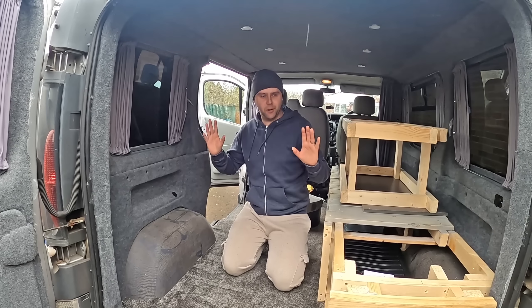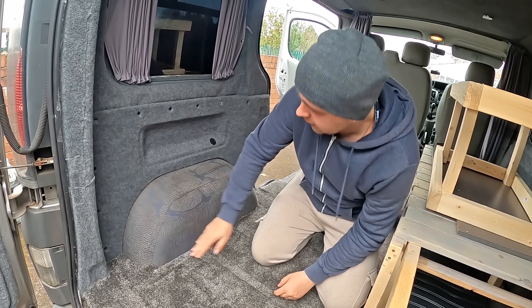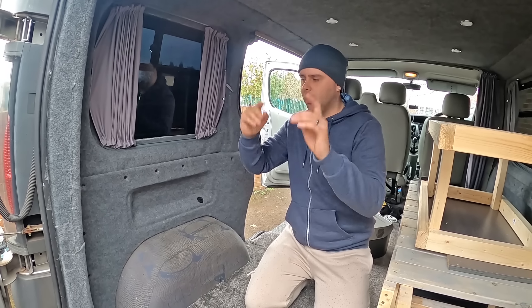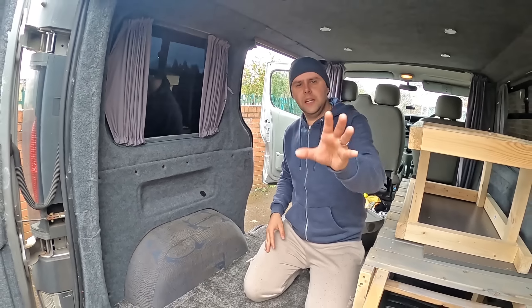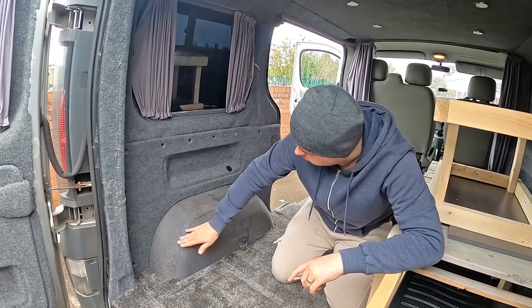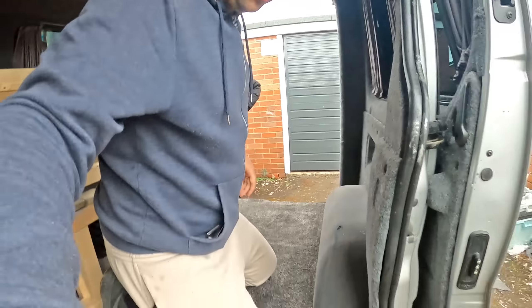The initial plan — which may change quite drastically by the time this video ends — is the vision I have so far. As we get it in and start cutting, things might change quite a bit. The idea is to cut out the wheel arch, similar to what me and Steve did with the original kitchen unit, but try to make a neater job of it so we can get a proper roundness to the arch.